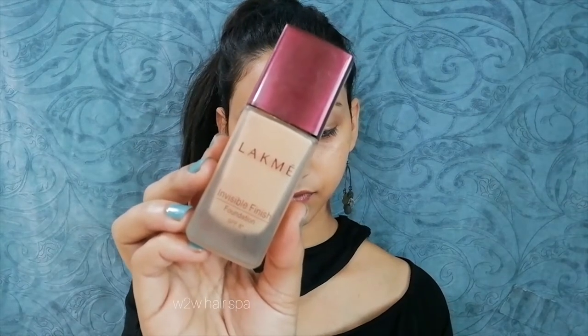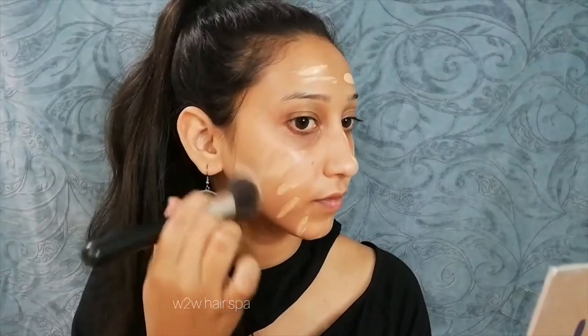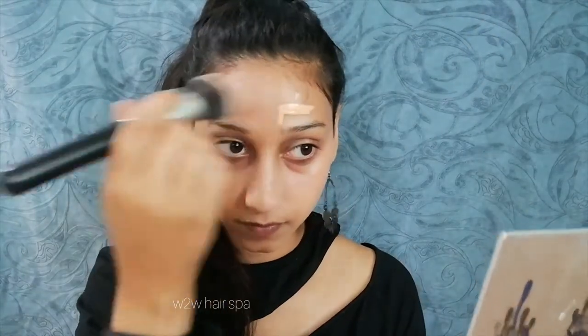I am using a foundation — it has a watery consistency. Make sure that you use a medium to sheer coverage foundation; don't use high coverage, otherwise your foundation can look very cakey. Then I will blend it.